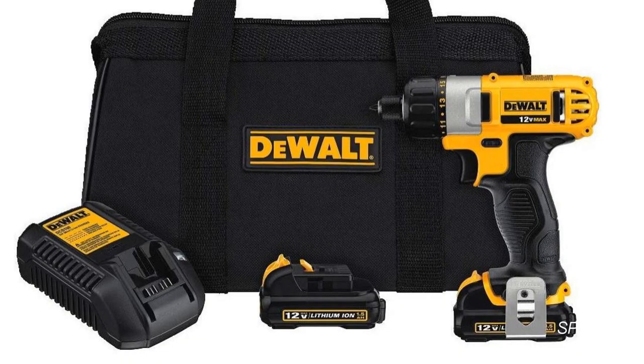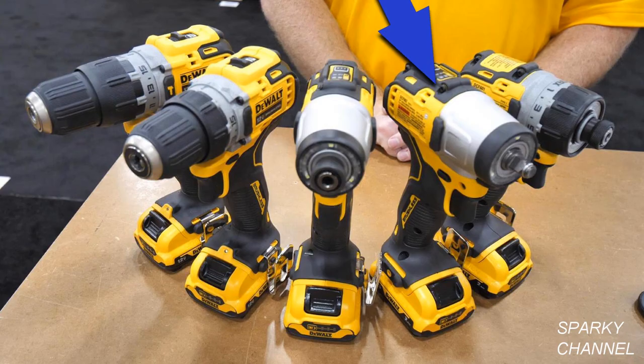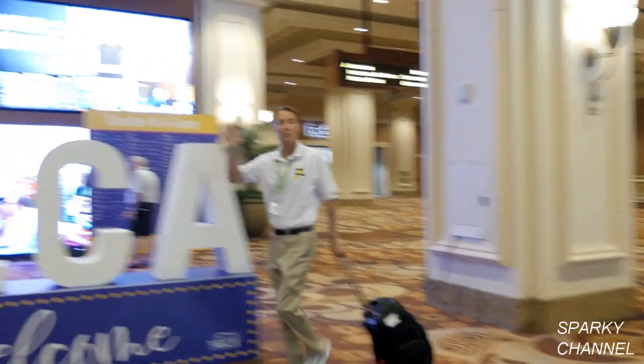Links will be provided for both the DeWalt 12 volt max screwdriver kit — which includes the screwdriver, two batteries, and a contractor bag — as well as the screwdriver as a bare tool. There will also be links for the new 12 volt max three-eighths impact wrench, the 12 volt impact driver, the 12 volt drill driver, and the 12 volt hammer drill. Thanks for watching — hope the video was helpful.